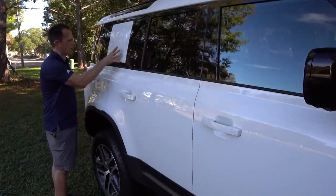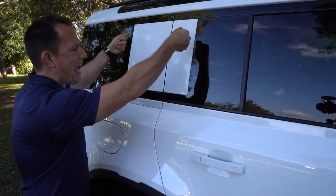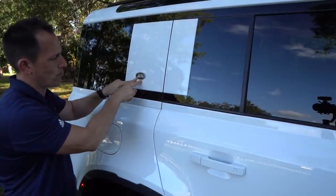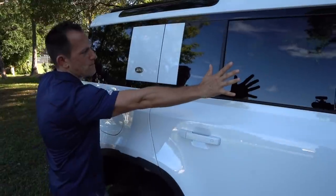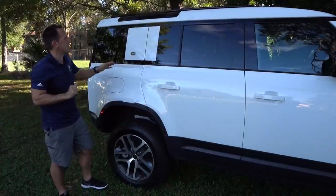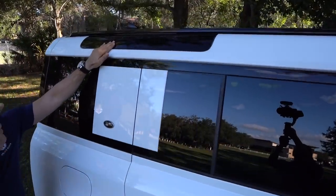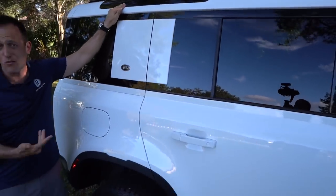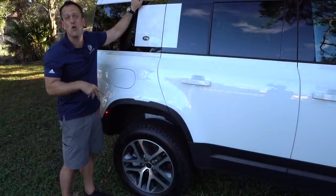If you wonder what the white square on the side is — you can actually hang side cargo boxes there, one on each side, to add more cargo space. This almost looks like one solid piece of glass if it wasn't for that cargo box mounting area. Another thing I love is the skylights — tinted glass panels up on the roof. We also have the optional panoramic sunroof. These skylights give it that classic Defender look, and when you're sitting in the back, it's kind of cool to look up. You can see the flared fender on the rear, just like up front.